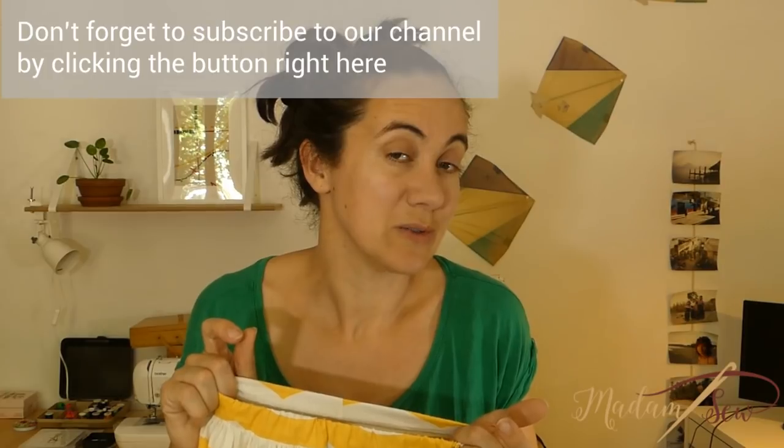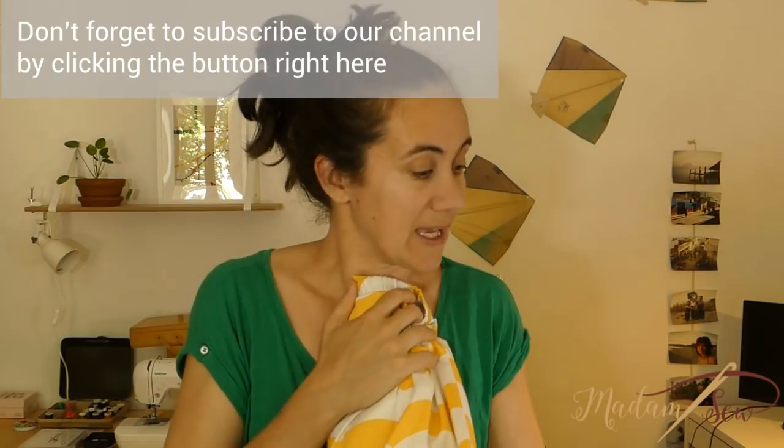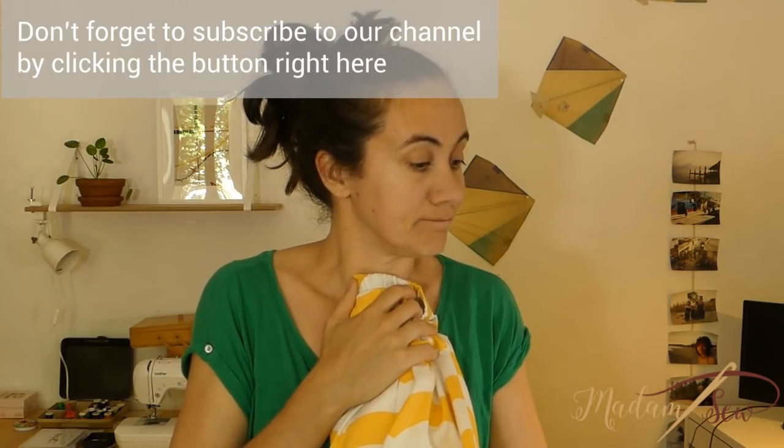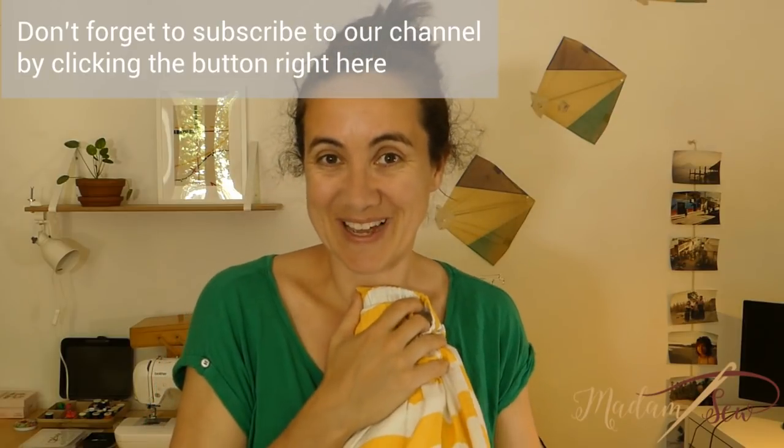Your skirt is ready! Ta-da! If you have any questions, don't hesitate to send me an email at anne@madamsolo.com — I'll be happy to answer all of your questions. I'd love to receive a picture of what you are making. You can also subscribe to our newsletter and you'll get all free tutorials in your mailbox. I wish you a very nice day. Bye!